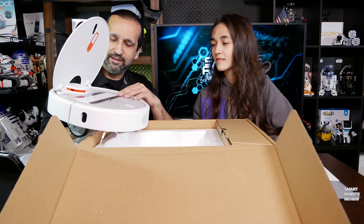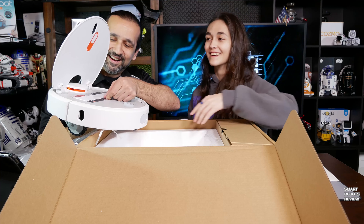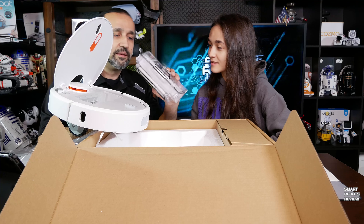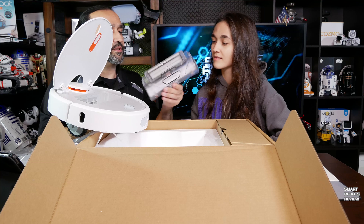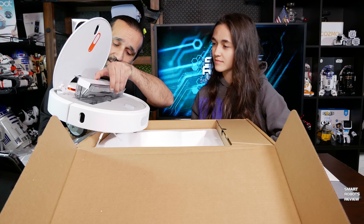It's so smooth — beautifully finished. Let's pull this out. Not the largest dustbin I've seen, but it looks interesting. We're going to have to test this out.